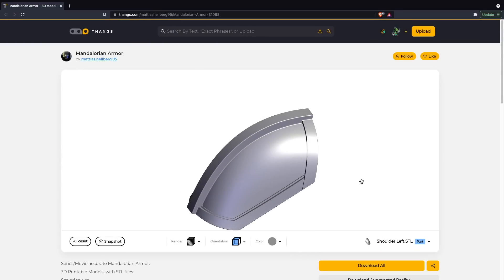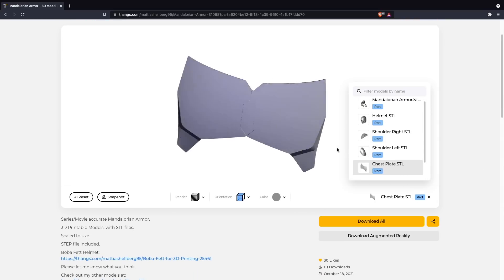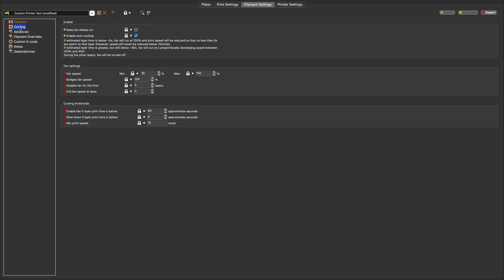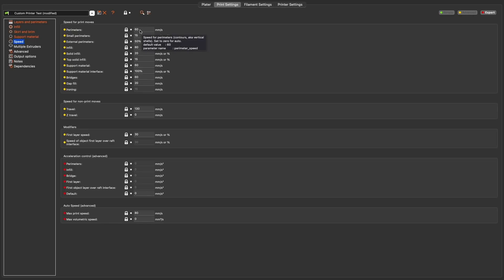I decided on a Mandalorian shoulder piece I found on Thingiverse, created by Matthias — I'll link it in the description. He also had a chest piece and a full helmet, and I'm very tempted to print out the helmet as well. For print settings in PrusaSlicer, I set the hot end temp to 245°C, the bed to 100°C, with an extrusion multiplier of 0.5 based on the foaming settings we previously covered. For ASA you'll typically want no cooling, so I left that off, and went with 0.2mm layer height with four perimeters and four top and bottom solid layers.